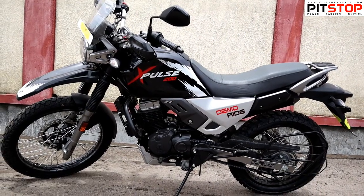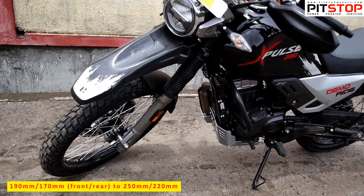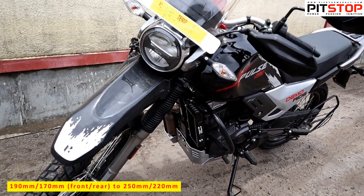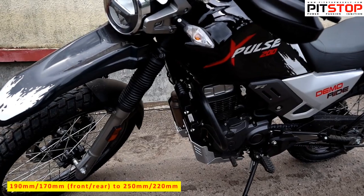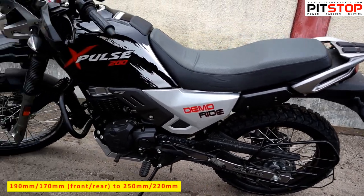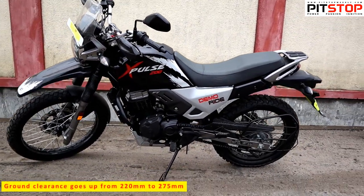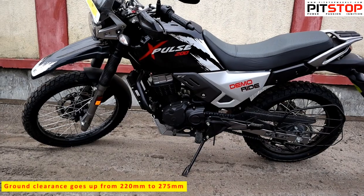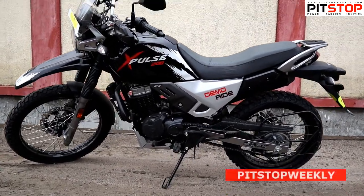The rally kit increases suspension travel from 190mm and 170mm at the front and rear, to 250mm and 220mm respectively — a big difference. Plus, the front fork is compression and rebound adjustable. The resulting ground clearance also goes up from 220mm to 275mm. All of that for 38,000 rupees.